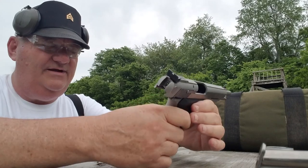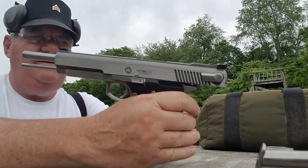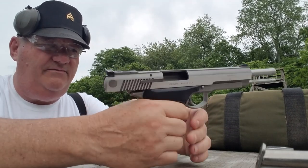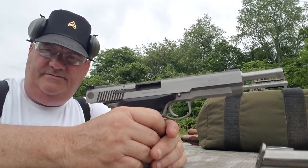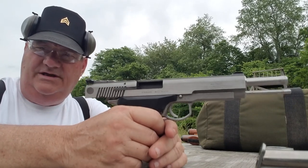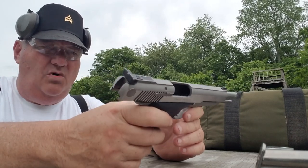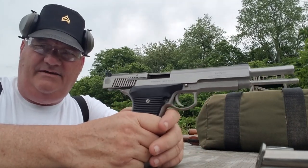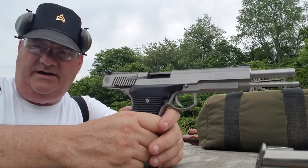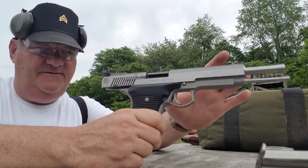The Auto Mag 3 is a derivation. These are manufactured by AMT — Arcadia Machine Tool — in Irwin, California. They are not an Auto Mag by design. They are not a gas-operated automatic pistol by design. They're, in fact, more or less an enhanced 1911 design. AMT bought the Auto Mag registered trademark and went about manufacturing various guns based on this design.